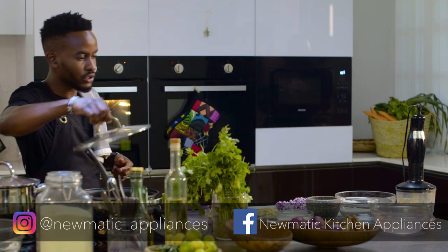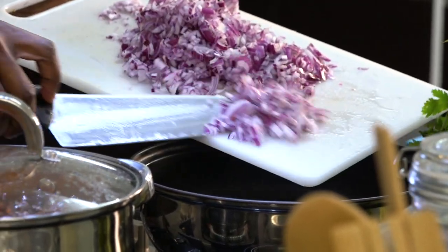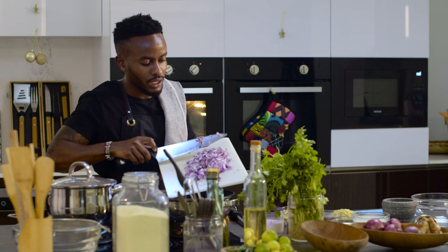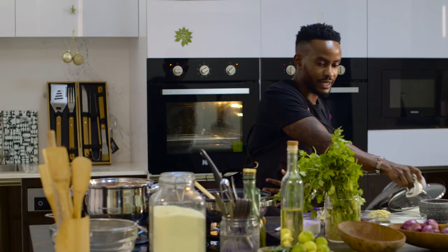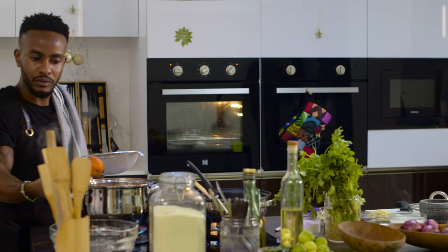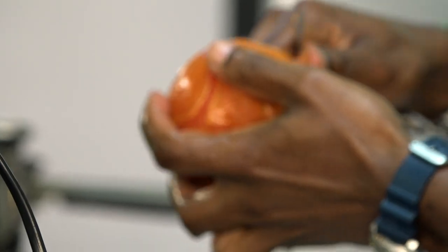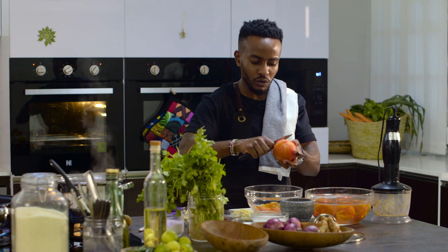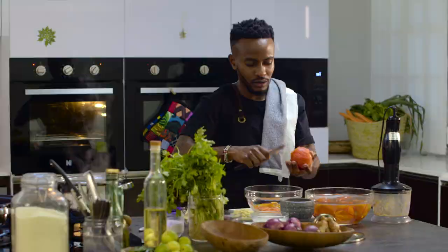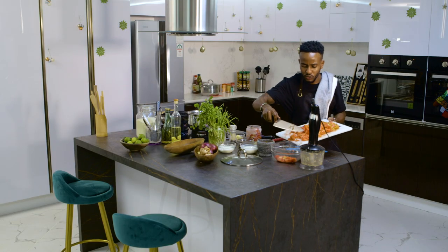Our onions are ready and our pan is nice and hot. I'll put in some garlic oil — about a quarter cup — because spices normally absorb a lot of oil. As the onions cook, we'll take our tomatoes out. I have a bowl of cold water and you can see the skin is already peeling off very easily. Once you put the tomatoes in cold water, the skin comes off on its own. You can also use any preserved tomatoes for this recipe, as we did with the kachumbari. I normally keep the seeds and add them into the sauce.